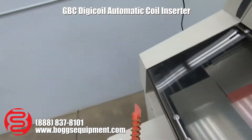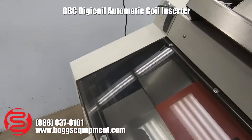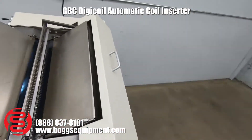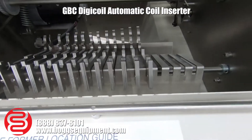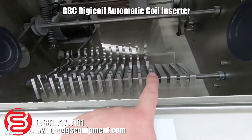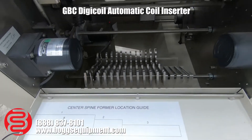As you can see, the one that just dropped out — I just want to show you back behind here — you do have your full set of spines for your different size coils, running from 8mm up to 33mm, so you have a very nice assortment of those spine formers.